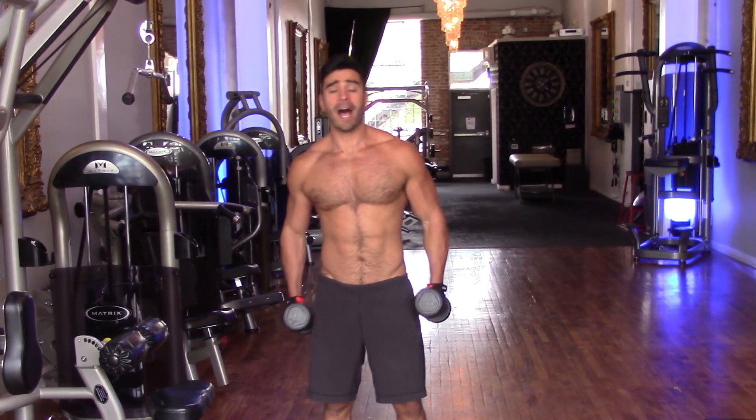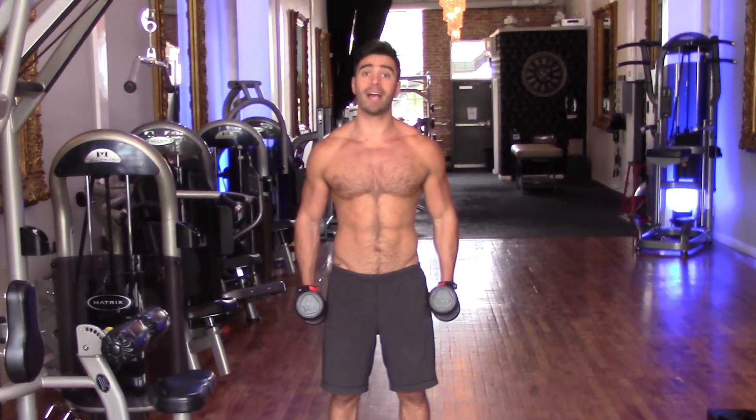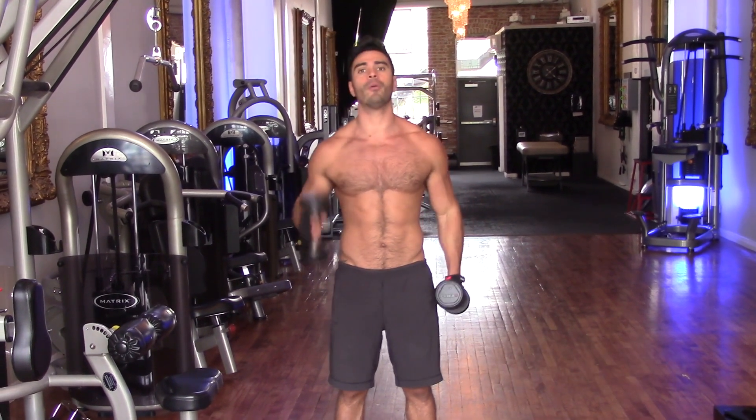Hey guys, what's up? I'm here at Mansion Fitness and today I'm going to show you guys a really great low body workout that you can do anywhere with weights or without weights.